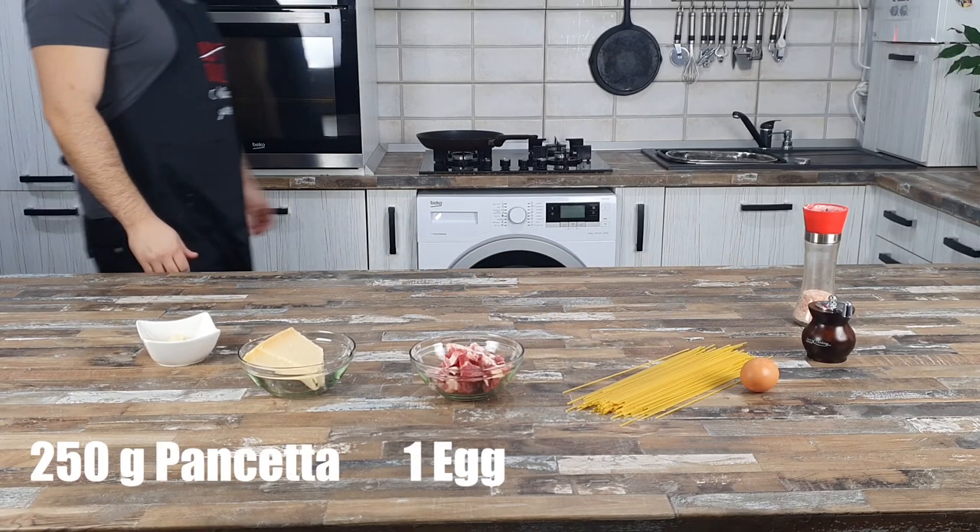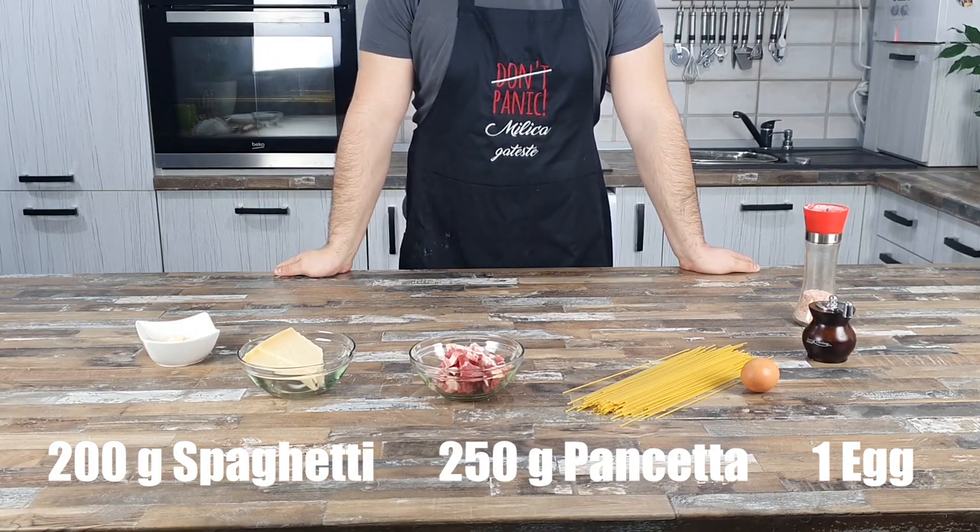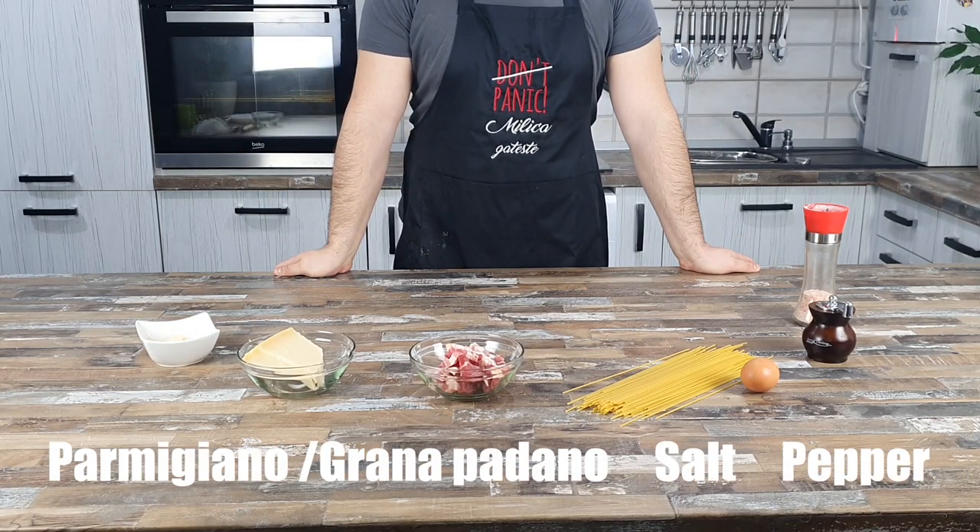For this recipe we need 200 grams of spaghetti, 250 grams of pancetta, 1 egg, parmigiano or grana padano, salt and pepper.